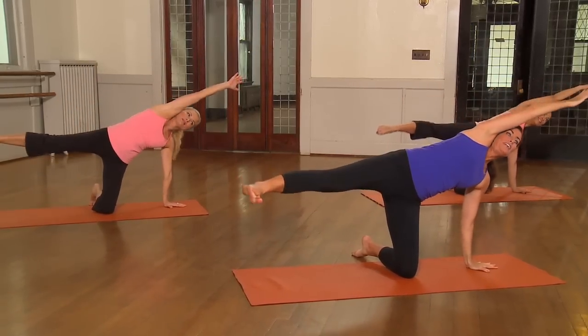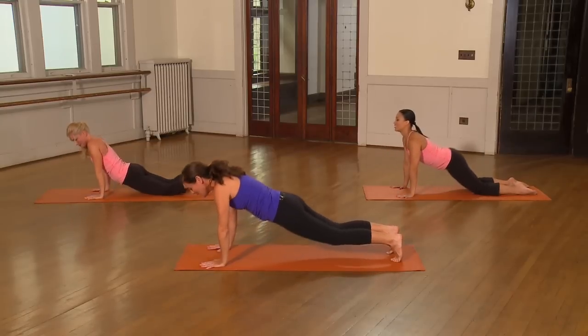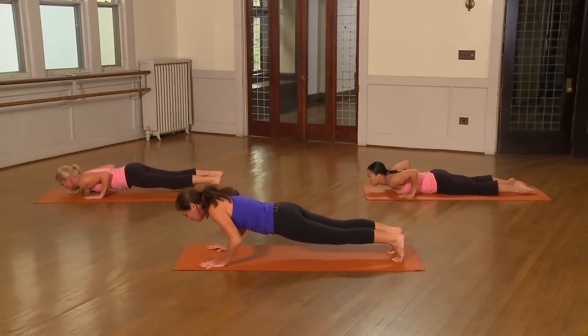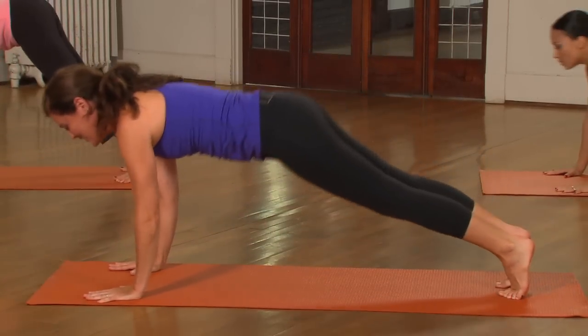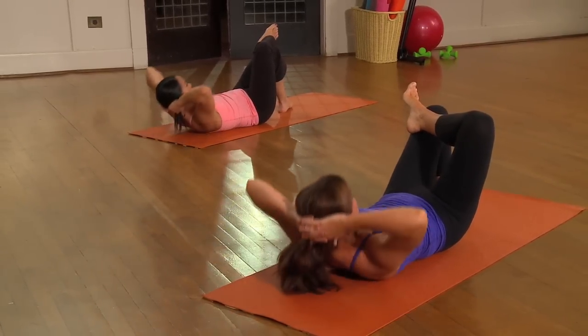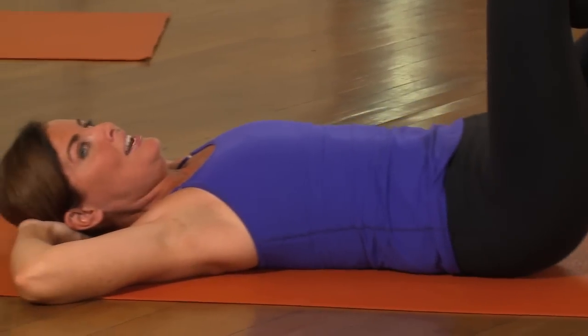It's down, stretch, down, stretch, push up, down dog, push up, down, push, hips, push push, and down, hips up, head and shoulders, hips, head and shoulders.